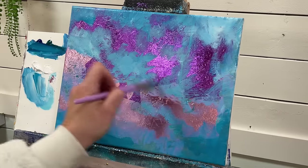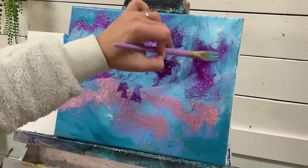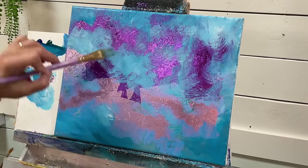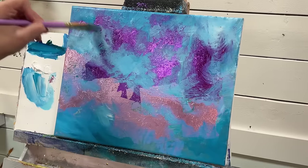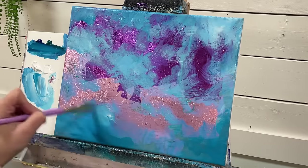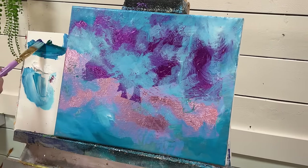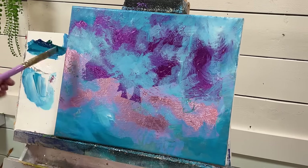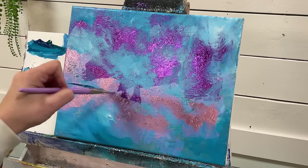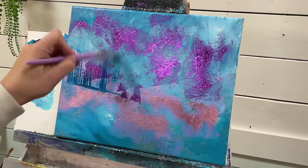I'm just going to gently brush over here, softening some of these edges. My brush is a little damp — I just rinsed it out and dried it off, so I don't have drippy amounts of water. What I want to do is come in here and start adding a little line like this, then just gently pull up and flick.